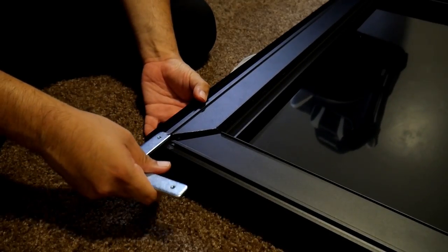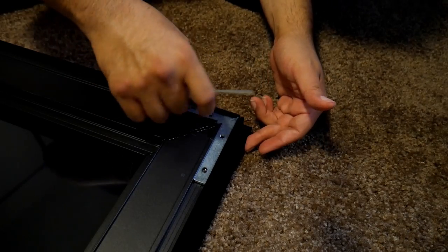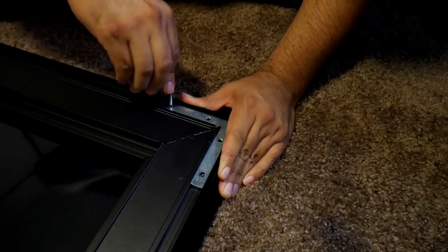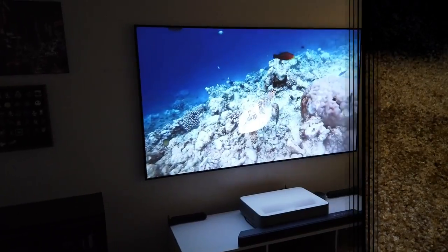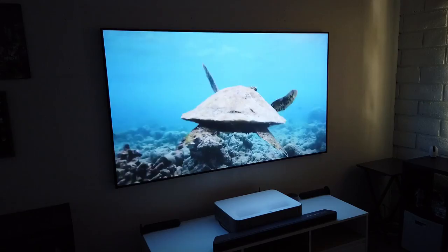This is how the screen looks after that step. Then it's time for the outer frame — you start by using the brackets provided and it has to be tight. What I did was pre-install the screws, hold the frame as tight as I could, and then finish tightening the screws. And then I finally finished putting it together and I'm telling you guys, it looks fantastic.